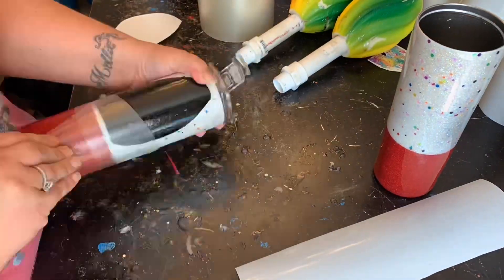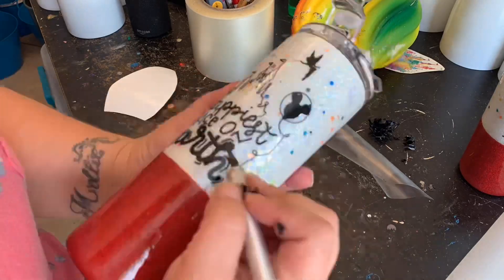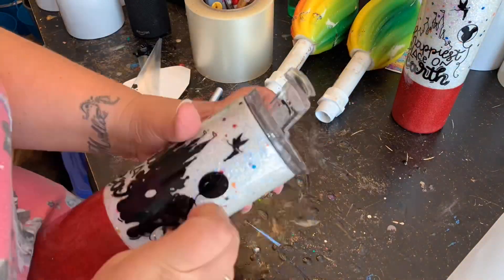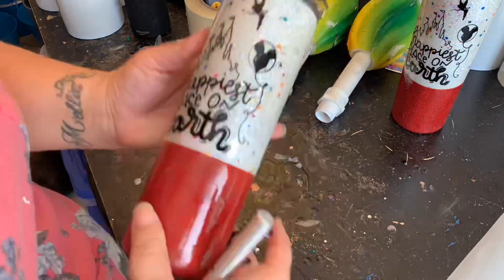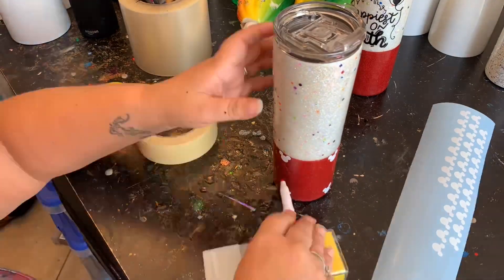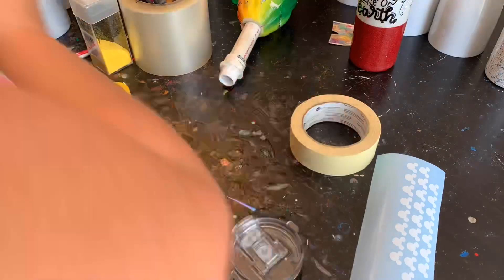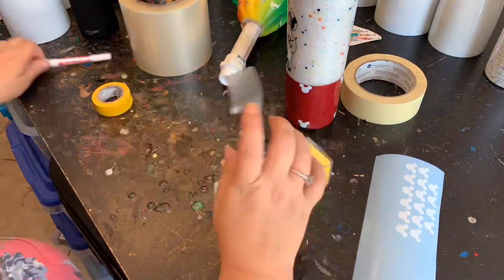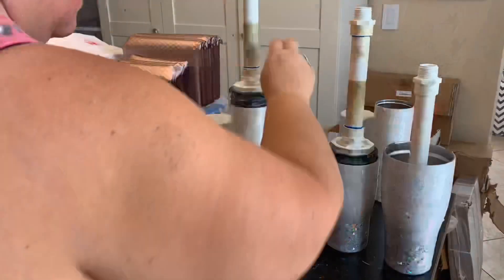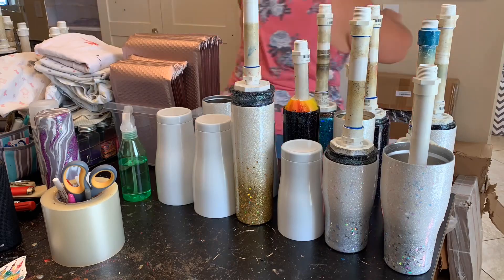Back when I first started I did do ready-to-ship items, and that first Christmas I stayed open until almost Christmas Day. I was shipping ready-to-ship items and they were arriving Christmas Eve for customers — I think that's really what set me apart when I first started. So I highly recommend if you're new, make those ready-to-ship items and stay open well into December when everybody else shuts down. Those customers will come to you.